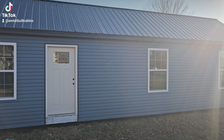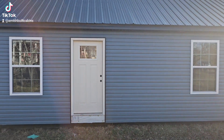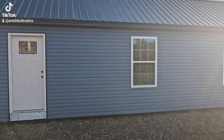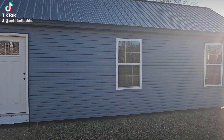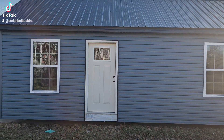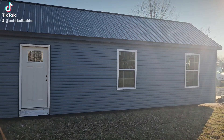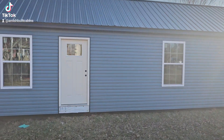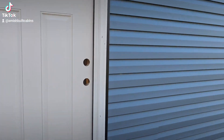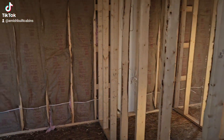All right guys, I promised you all we had four new models coming to my lot, so I figured I'd make a quick video showing them off to you in the construction phase. Remember, these are being built right now, so these are not complete yet, but I figured it'd be cool to show you all the before and the after. This is a 14 by 40, two bed one bath — I don't even have a name for this cabin yet, but let's go in and show you what we got going on.